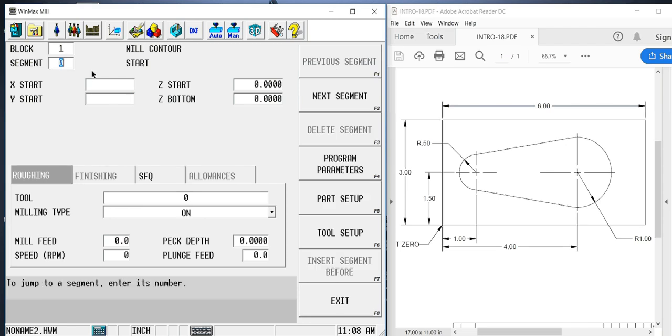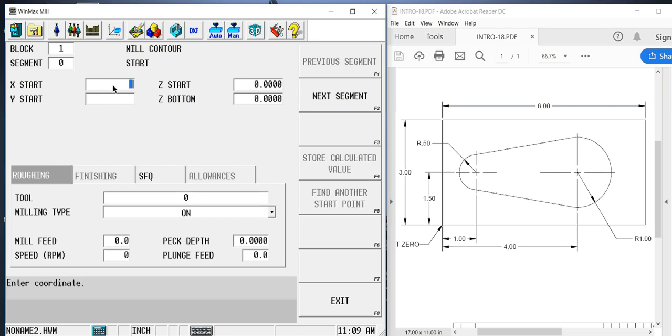Segment 0 is the only starting point on the print or in the program. From this point on, the segments will be lines or arcs and they will have end points only. It wants me to give it an X and Y starting point. There are only two logical places to start on this particular part: either at the 9 o'clock position on this small radius or the 3 o'clock position on this larger radius.